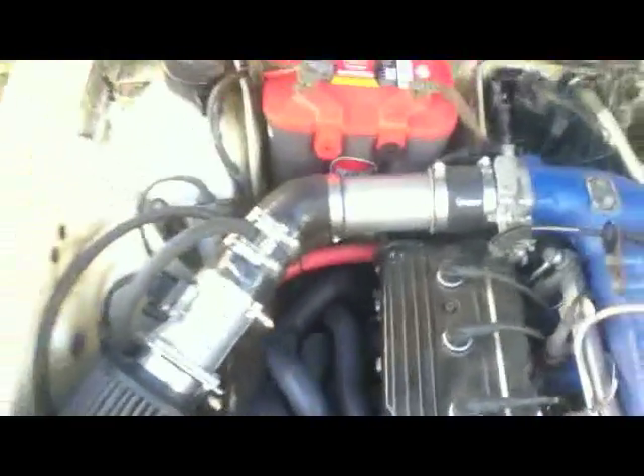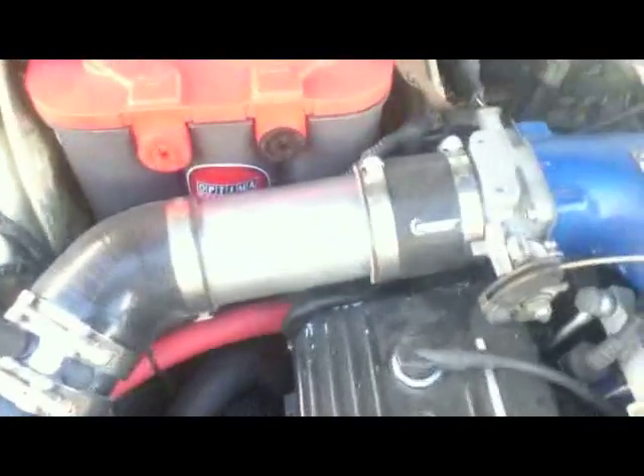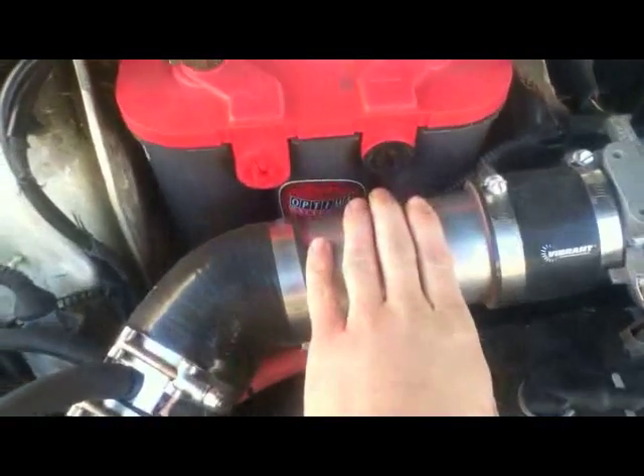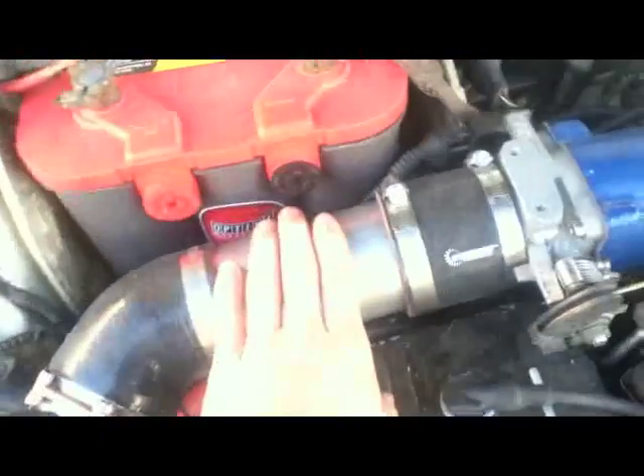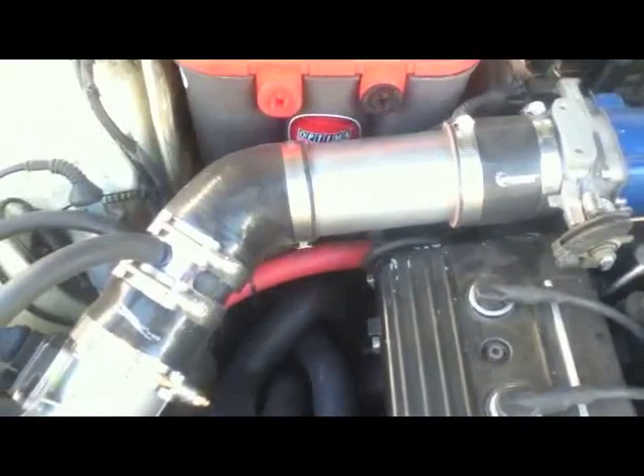I did swap to the big mass airflow sensor and air filter, and I really do need to get some kind of heat shield up for that because it's just a little bit too close to the headers for comfort. For the intake pipe, I just got some galvanized exhaust pipe from a local shop, cut it to length, and used a couple of silicone connectors.